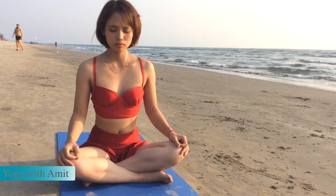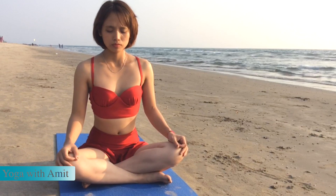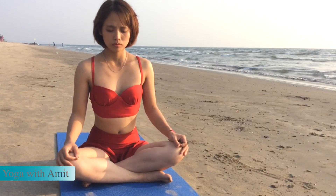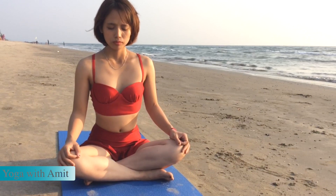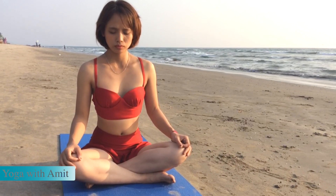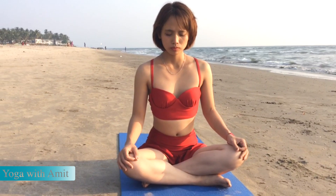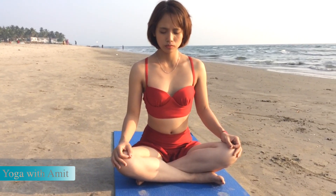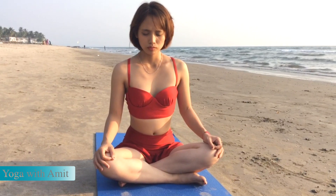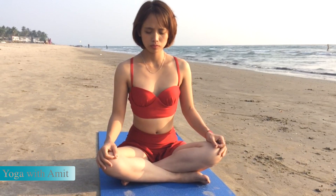Exhale, release. And relax. Sit quietly for a while. Become aware of the prana, the movement of the prana, and how it's making you grounded and peaceful.